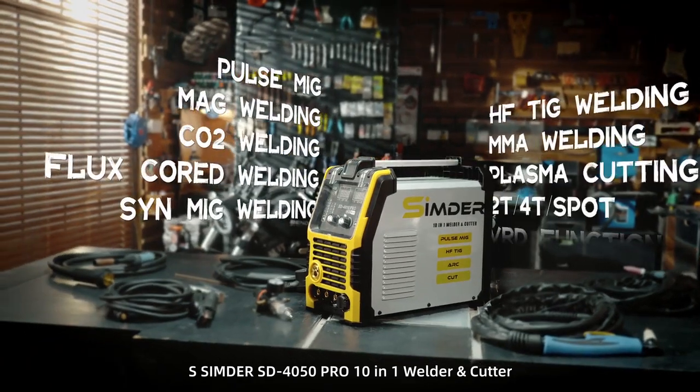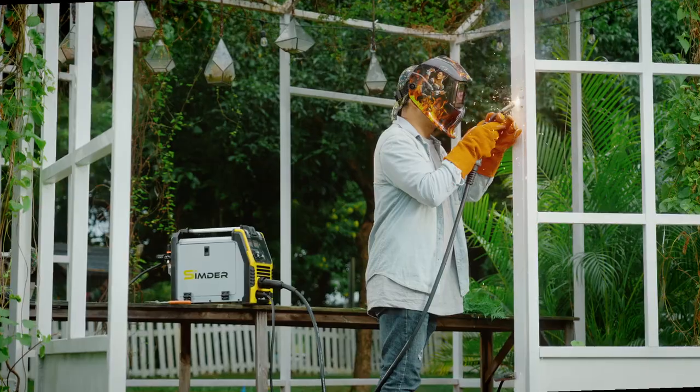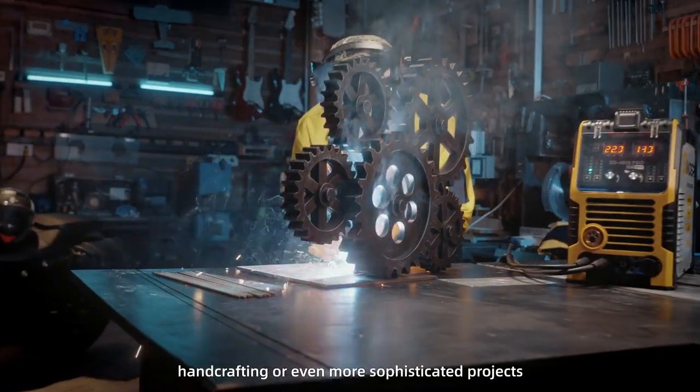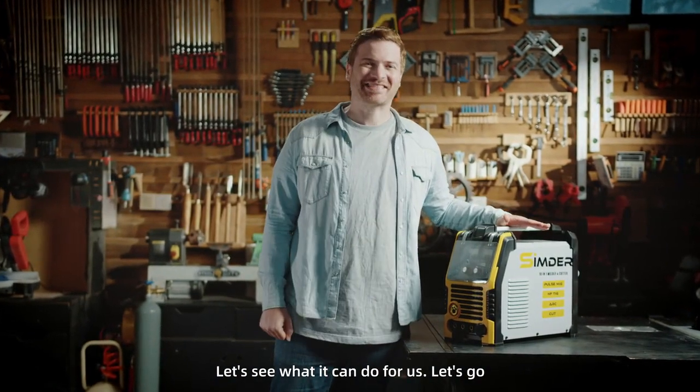Cinder SD4050 Pro 10-in-1 welder and cutter, which will help you with ordinary welding work, hand crafting, or even more sophisticated projects. Now let's see what it can do for us. Let's go!